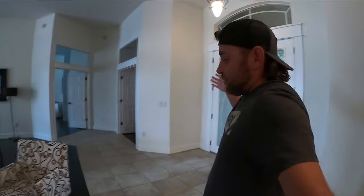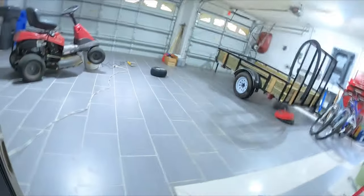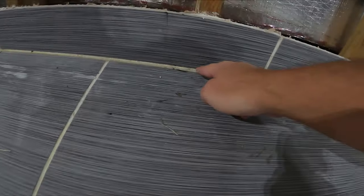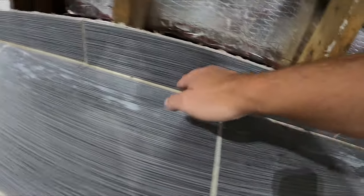Two and a half years later, this whole grout line — not a freaking crack in it. The other thing that got brought up was sanded grout versus caulking-style grout, like the expandable grout. I actually use the expandable grout quite a bit, and there's a reason why I didn't use it for those joints. This right here is sanded grout, and then I did all of this in the poly style — that'll be a separate video.